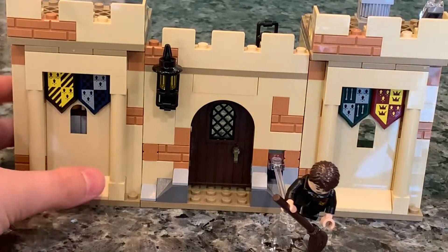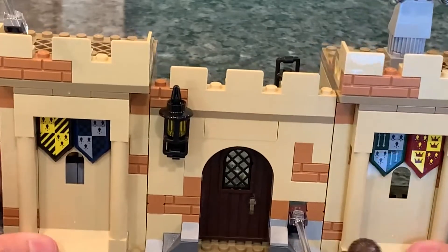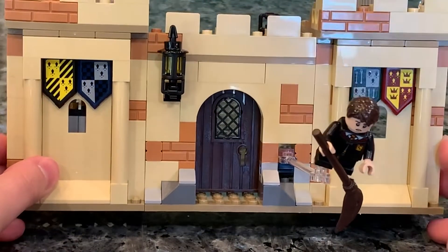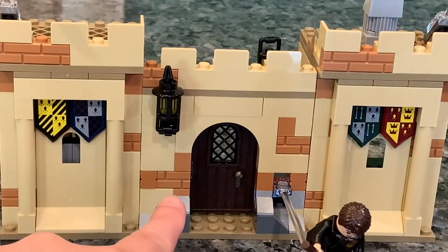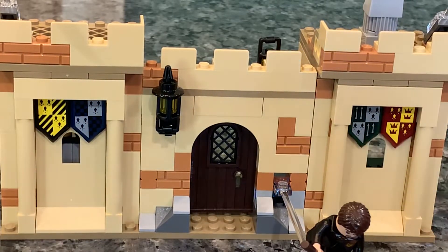Moving on to the actual set itself — I think it looks pretty good. It is modular in the way that it comes apart; you can take each side apart and clip it together. I think it looks best facing this direction. You can see the old-school Harry Potter front doors, which they stopped doing and brought back for this set. There's a lantern up top and a mix of brick with some tan to give it a stone wall look. We have all the Hogwarts houses — Hufflepuff, Ravenclaw, Slytherin, and Gryffindor. It also nicely conveys that you're in a Quidditch area.